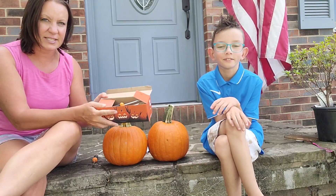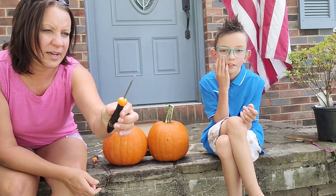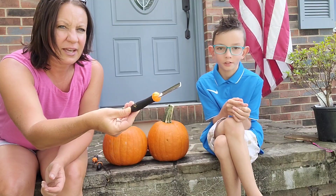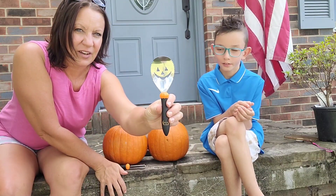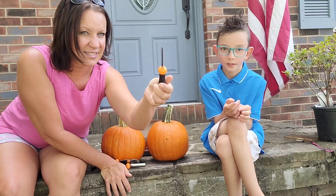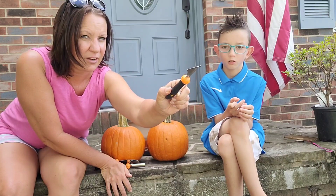There are six stainless steel tools, so I'll show you those. This one has like a point on it, which is nice. This one is like a carving tool, has a little angle on it. This is a scooper — to scoop out the guts. This is a little saw to cut where you need to, and another little sharp angled triangle tool, which is great.